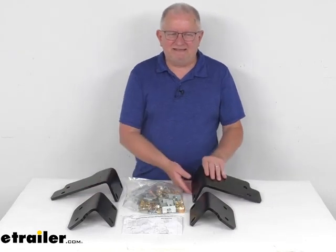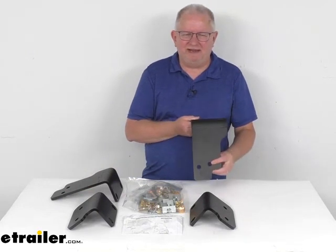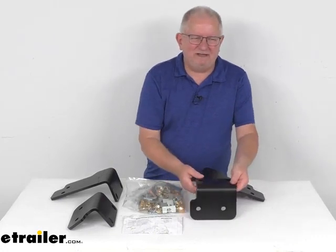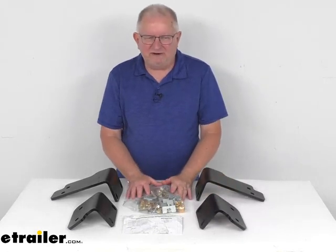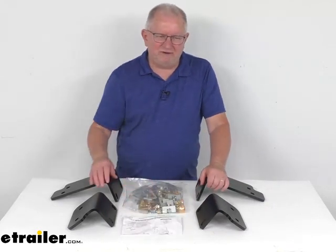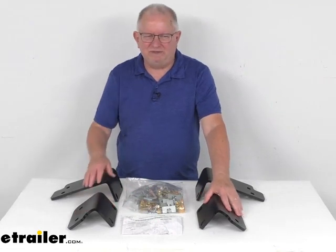Now these will provide a custom fit by mounting to existing holes that are already in your vehicle's frame, so it eliminates the need for any drilling. This will help cut the installation time in half when compared with the universal bracket kits that are out there. It does include all the necessary hardware to install these brackets to the vehicle, and it comes with a nice set of instructions that will show you how it installs. These parts all have a black powder coat finish on them to resist corrosion.